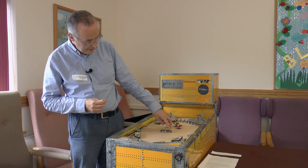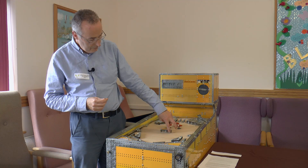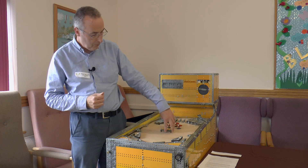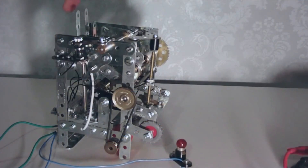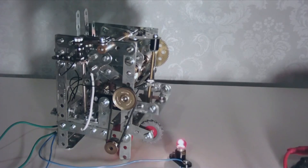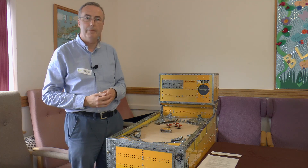Lower down still we have drop targets. Normally all three would be up, and then you would hit the ball on them and they go down like so. Once they're all down, a motor starts up to put them all back up again. And once these are all down, that's actually what operates the x10 mechanism.